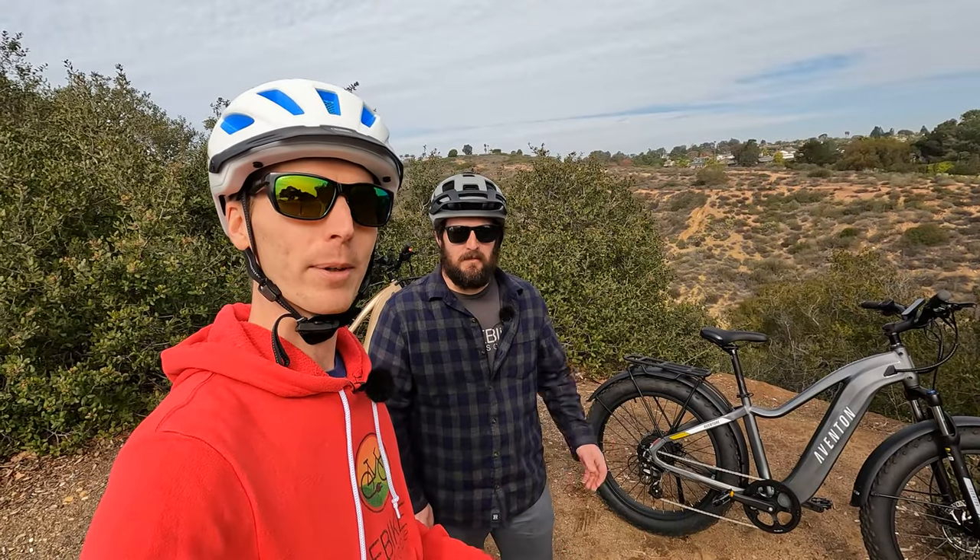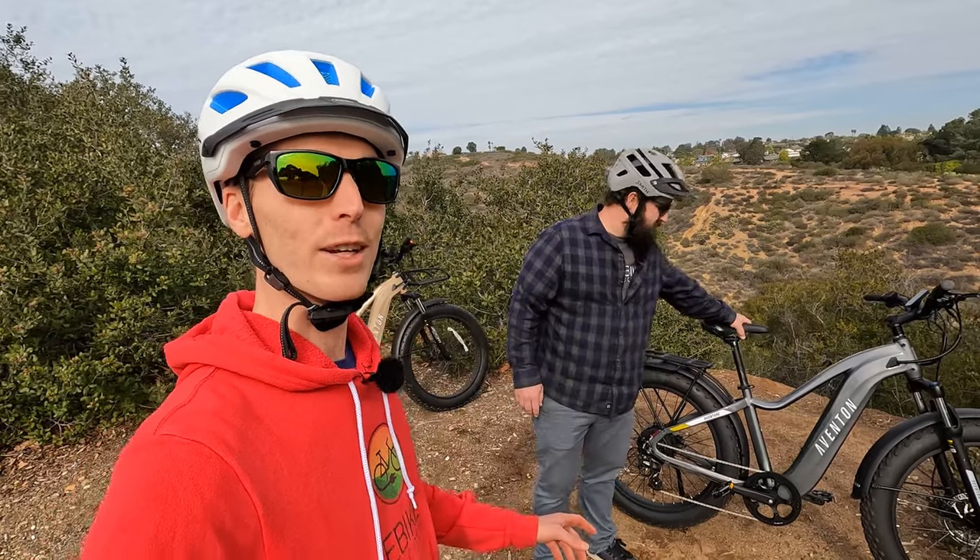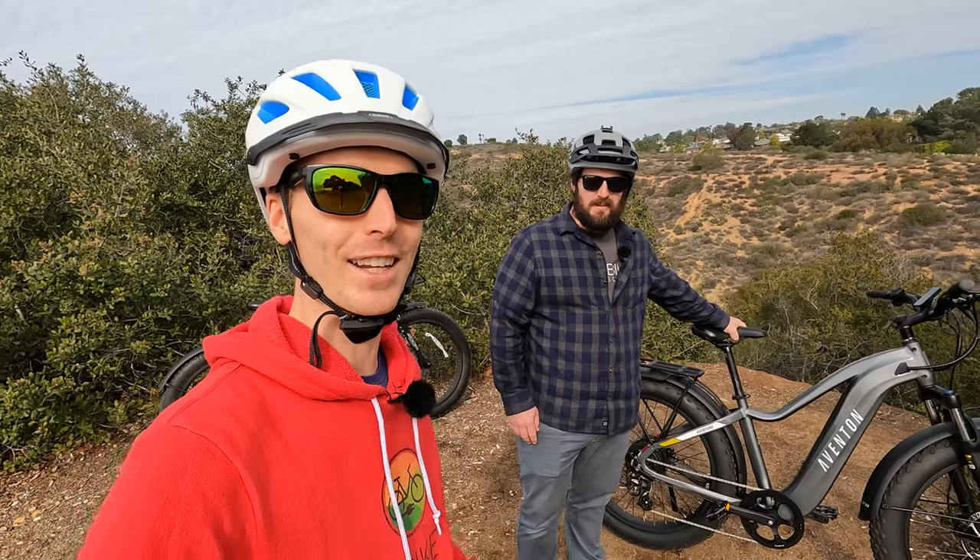Hey everyone, Ryan from eBikeEscape and JT from eBikeEscape. In this video we're going to be checking out the brand new Aventon Aventure 2, so let's get into it.